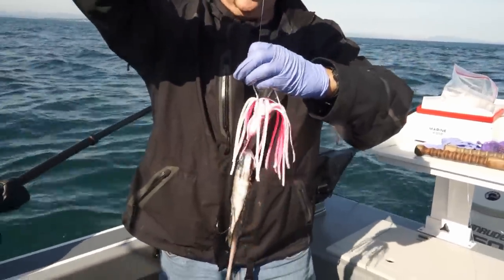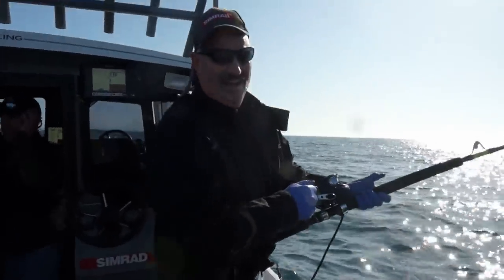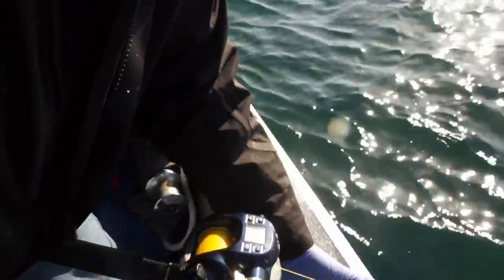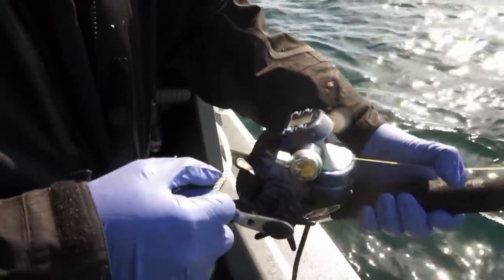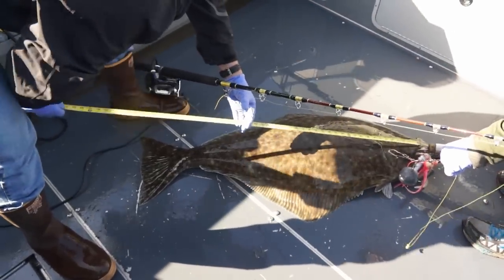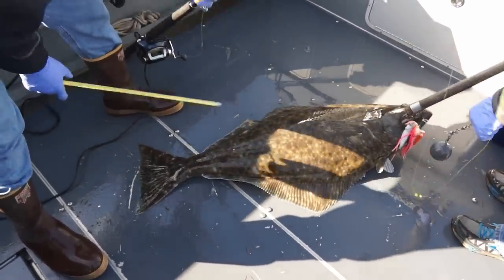Tom, that fish almost tore the rod holder off the boat! That's a nice fish right there. Sixty feet — Tom Nelson, he's there!